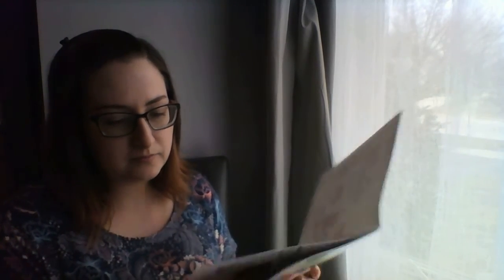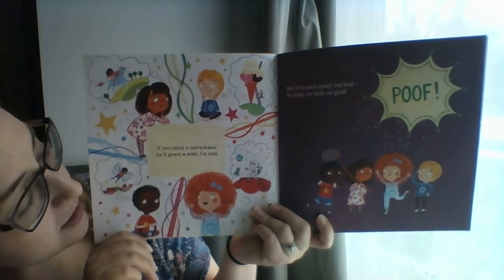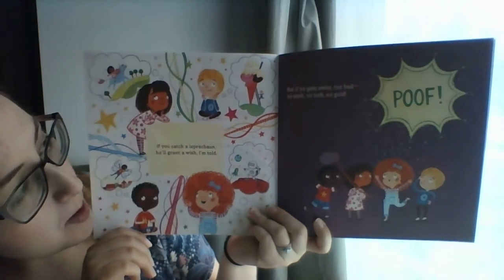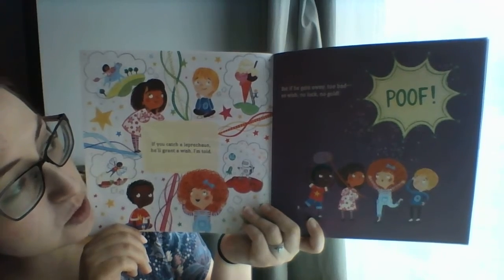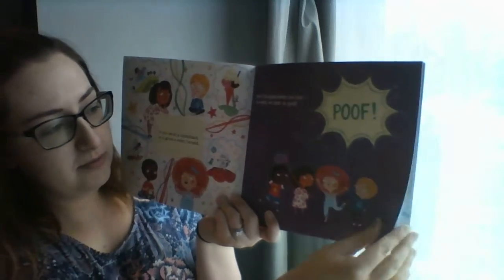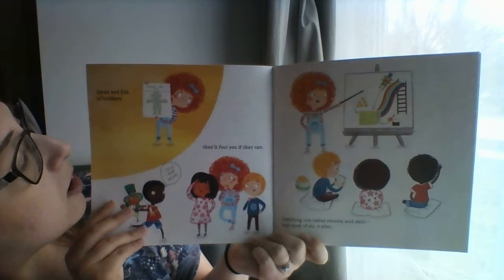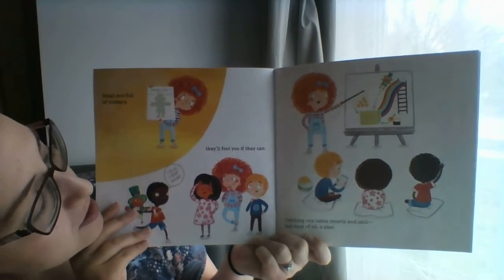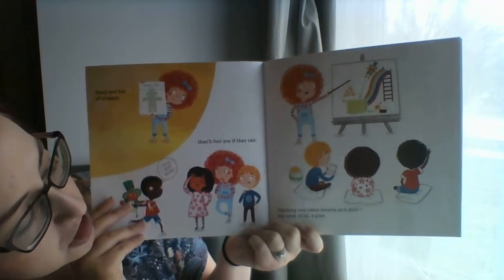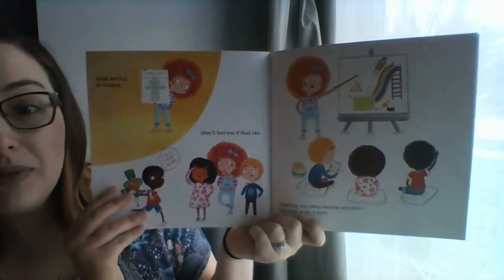How to Trap a Leprechaun. If you catch a leprechaun, he'll grant a wish, I'm told. But if he gets away, too bad — no wish, no luck, no gold. Poof! Small and full of trickery, they'll fool you if you can. Catching one takes smarts and skills, but most of all, a plan.